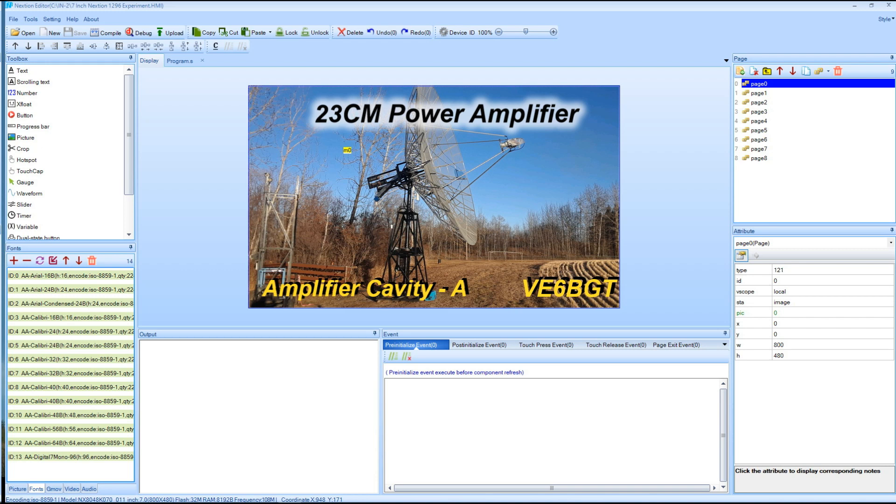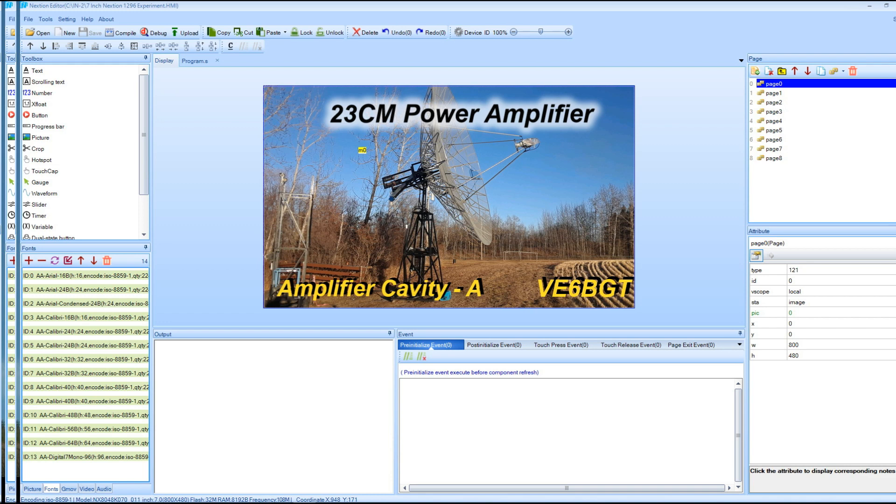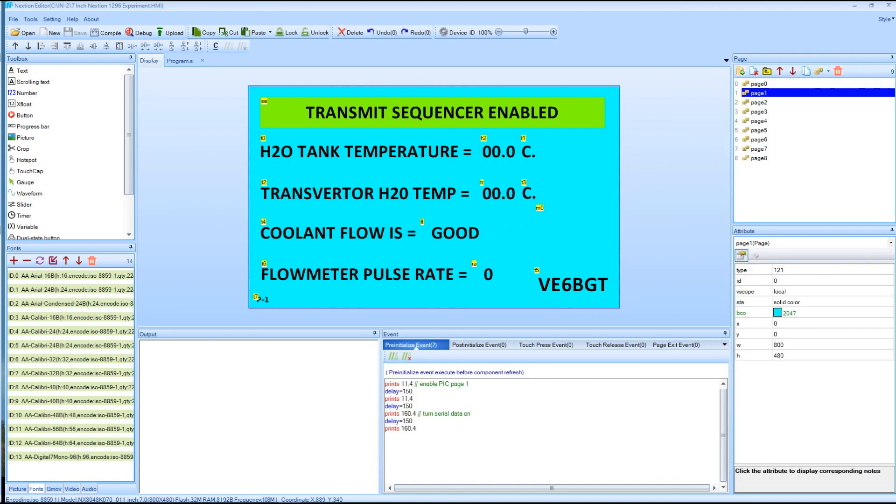In the meantime, waiting for the two 5-inch displays to show up, I began working on the program for the display itself. Nextion has a real nice program to create the displays — it's very similar to Visual Basic I found. There are some bugs in it though, especially when using the serial line output of the computer instead of the display itself.